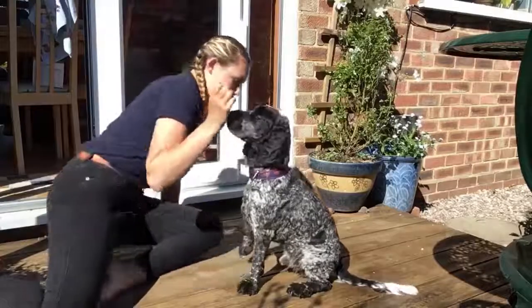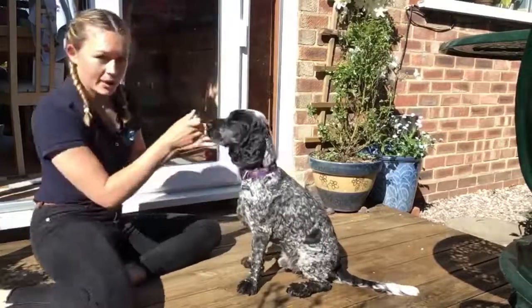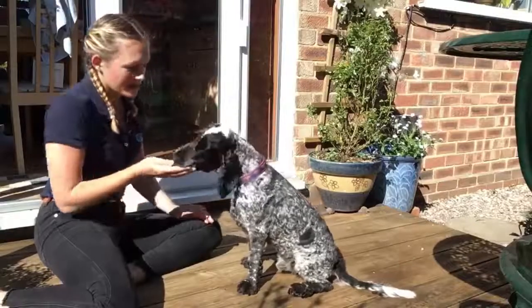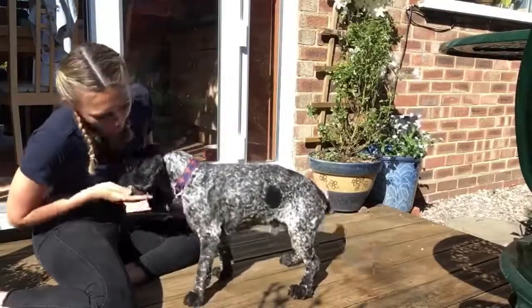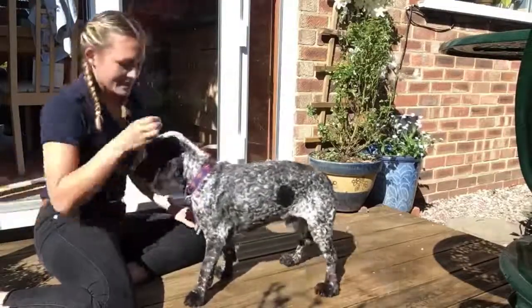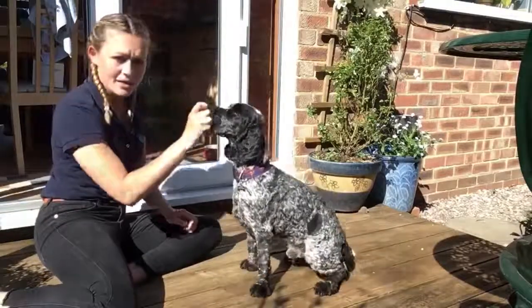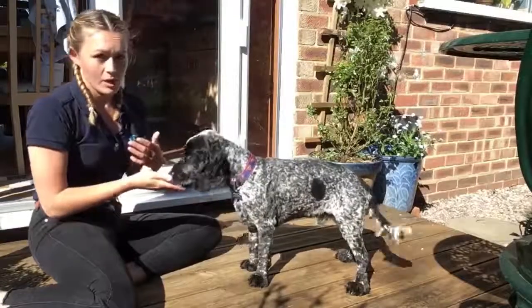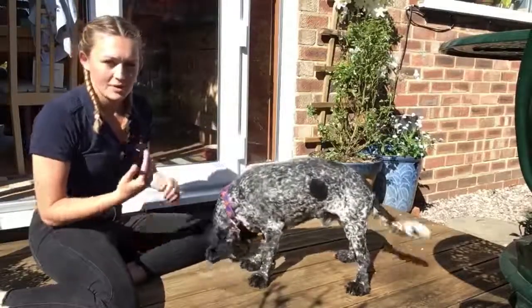We're going to start with a nice neat sit, both legs nice and square underneath them, and all we're going to do is use a treat and guide them up — stand, good boy — right down, and sit. Good boy. You can see that Stanley's pushing up from his hind legs; he's not moving forward to escape the engagement from those back legs.